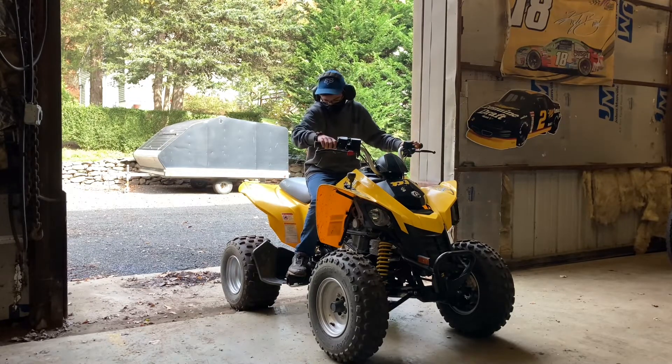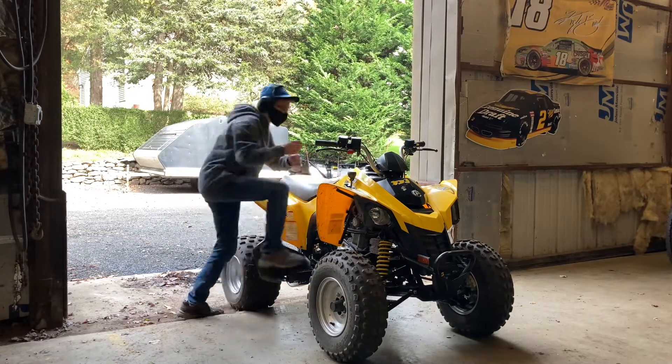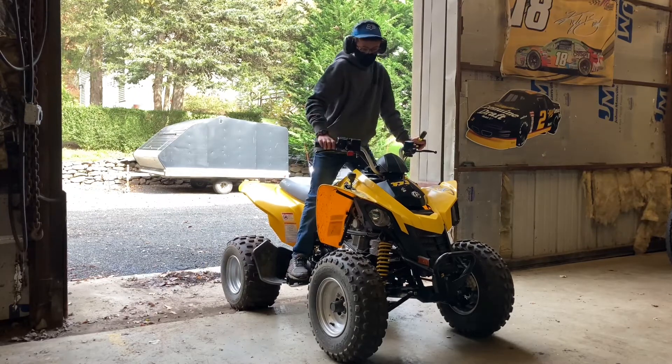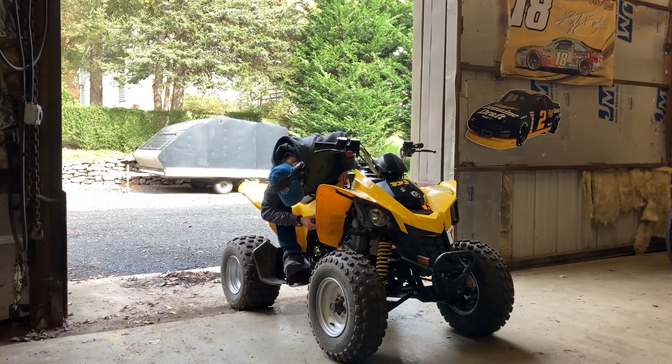Hey, wait — hey, it runs! Let me turn up the idle real quick. It ain't very happy, but it does run.